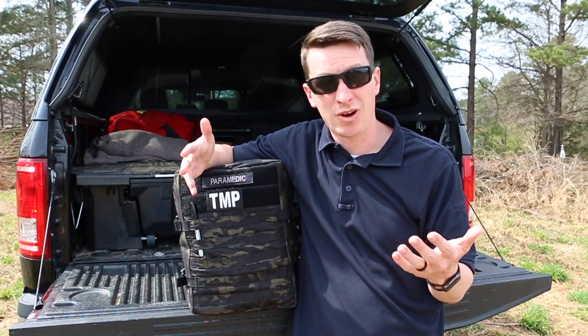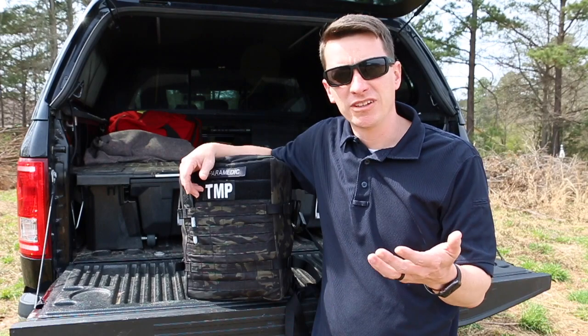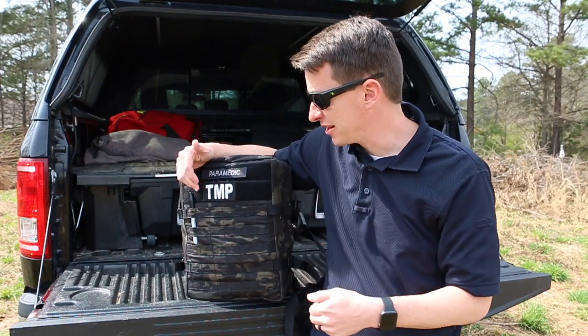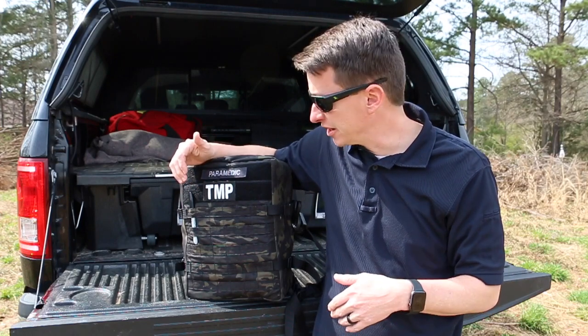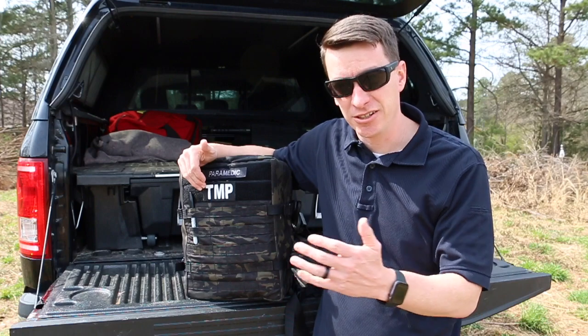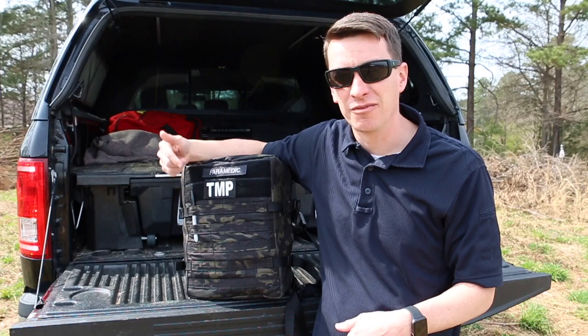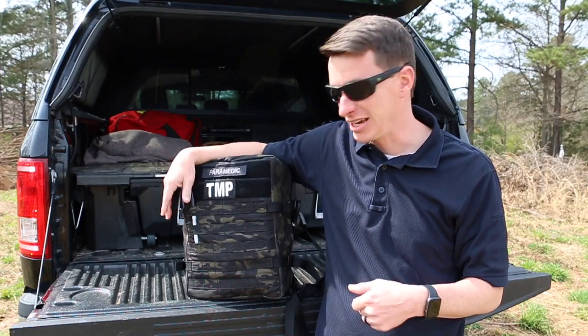This backpack right now has been used twice in the field and I've had no complaints with it so far. So before we look at the contents, let's take a quick look on the outside. Got my paramedic label tag. I took the TMP course, which allowed me to get my tactical paramedic certificate from SOAR Rescue last year — great course if you're in the field looking to practice. I always have a hard time finding my Sharpie, so I just went ahead and slid it on the outside right here, that way I know where it's at.